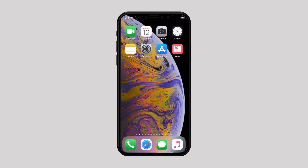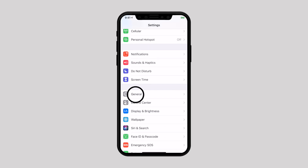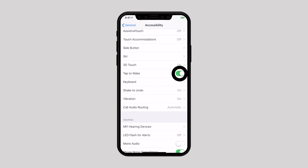If you have done that, launch the Settings app on your iPhone. Go to General and select Accessibility. Scroll down and here you can see tap to wake — just toggle the switch off next to it.